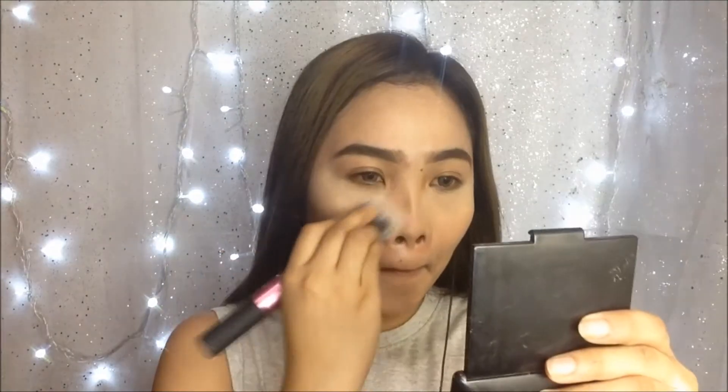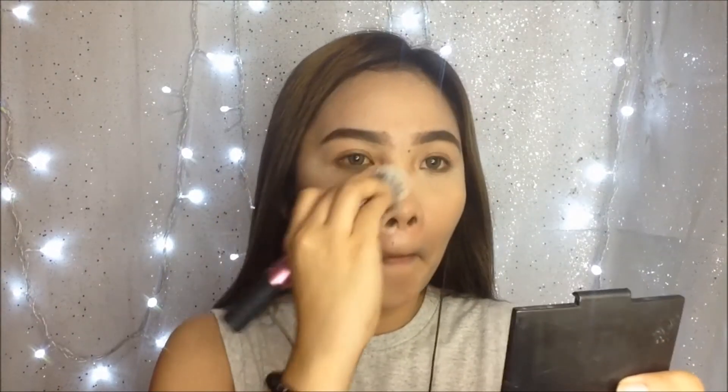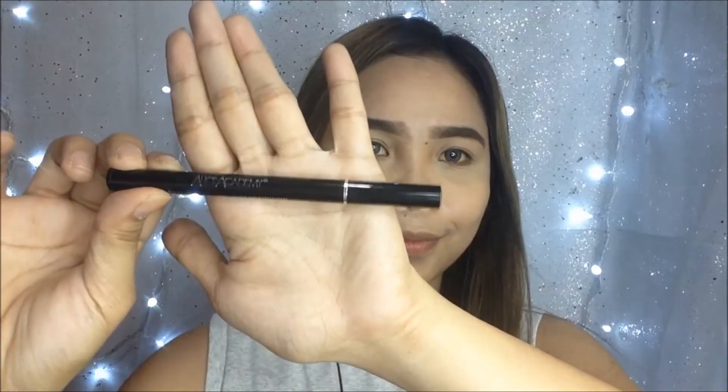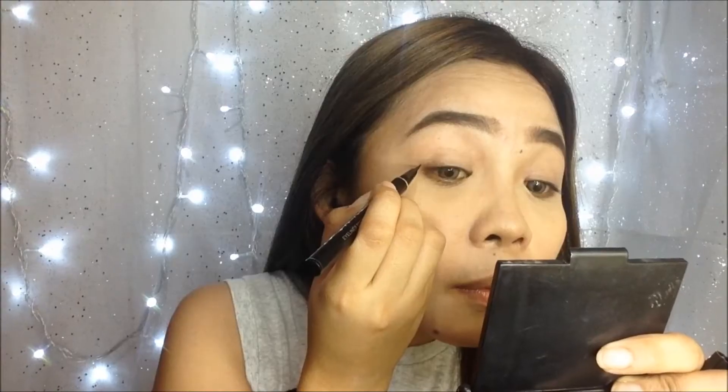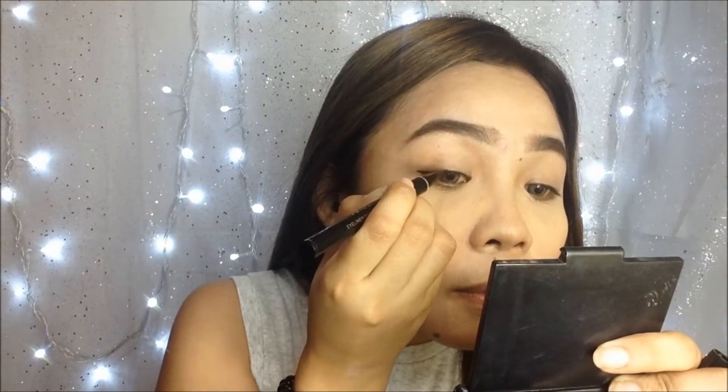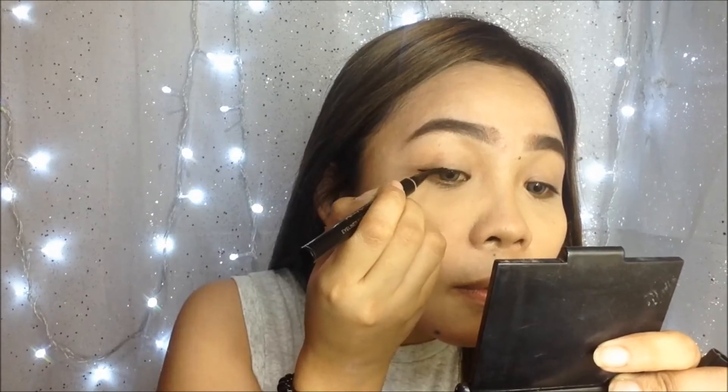For the lids, I'm going to use the same concealer stick to conceal the eyelids and the visible veins. Then using this sharp eyeliner pen from Alice Academy, I'm going to draw a very thin winged eyeliner. This is my favorite eyeliner at the moment because it's very easy and you can make winged eyeliner perfectly.